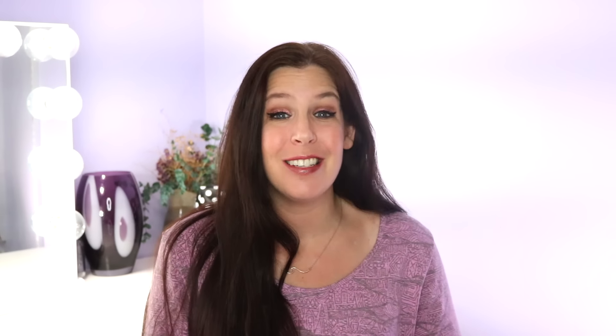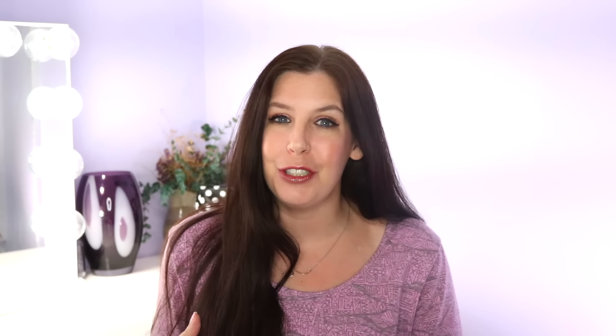Hey everyone, it's me Melissa Howley and today's another tutorial video, but this one's a little special because I've been on a mission. You may have noticed that I haven't posted recently, but it's all with good reason because I've been busy searching for the best solution for your Color Street solids.